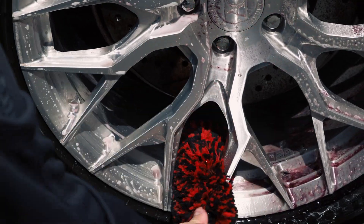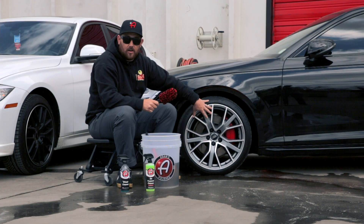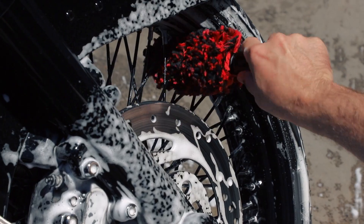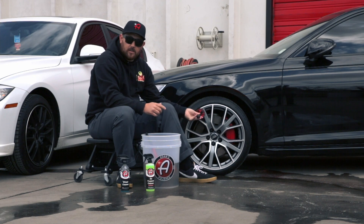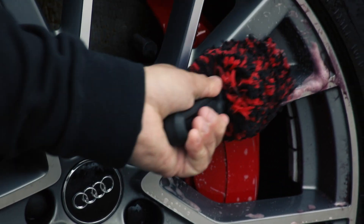Adams Polishes' spoke brush is not only amazing for cleaning wheels on cars, but it's great for cleaning exhaust tips, wheels on motorcycles, wheels on UTVs — pretty much anything that has wheels or has a small space that you need to get into to clean. The spoke brush is a great tool, but it's even better when paired with the different wheel cleaning tools that Adams Polishes offers.